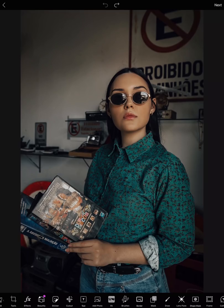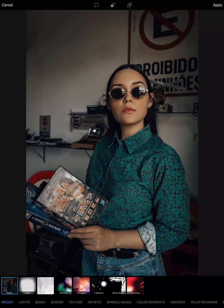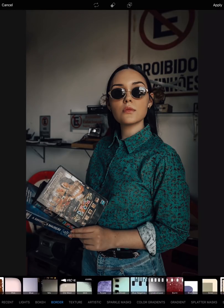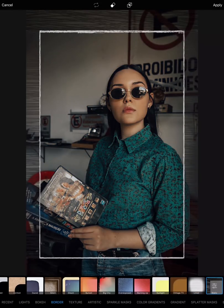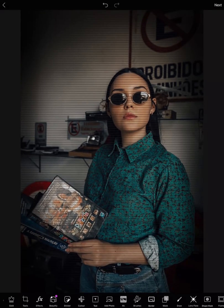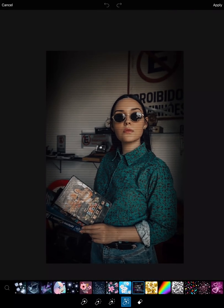Now for some retro and 90s vibes. I will give her a border mask and something like a BCRE effect. And then going to brushes and clicking on our glitch brush — put the size up and then start drawing your glitch.